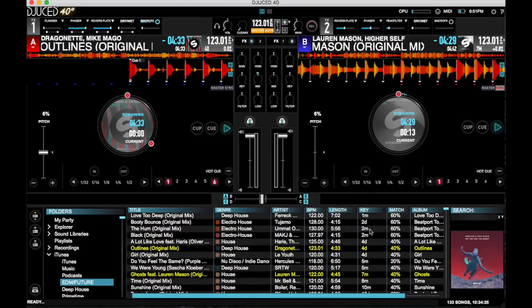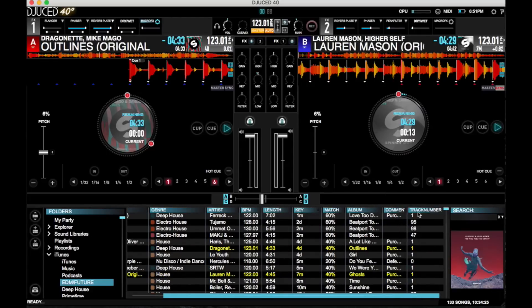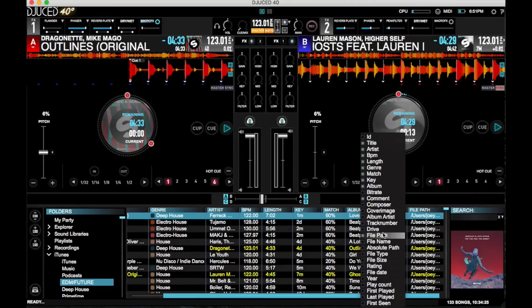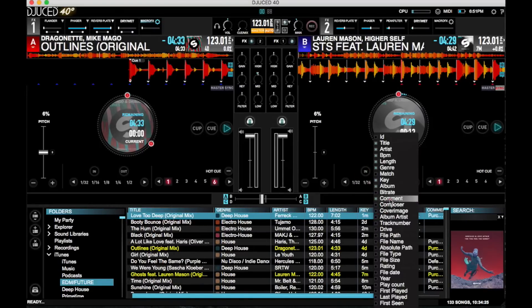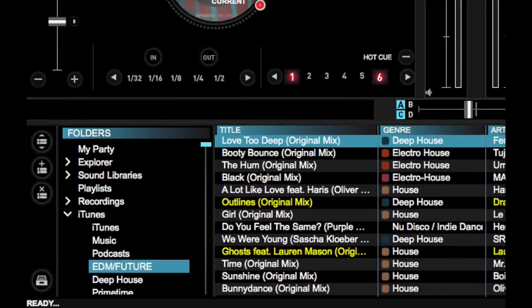Just by clicking on a field, it's going to sort everything. You can also add or remove fields here, depending on what you want to see — say, track number and file path, for instance. If you want to make your browser a little less cramped, you can remove fields and just keep the ones that you like. This is also where the My Party feature is located, which can be accessed by clicking on the My Party folder.